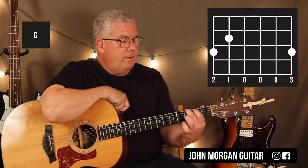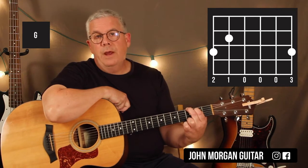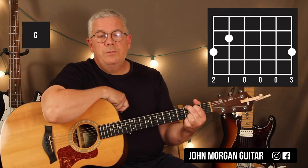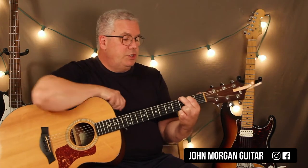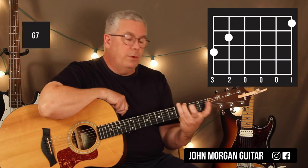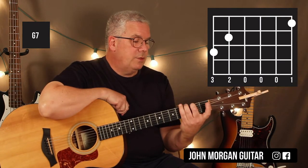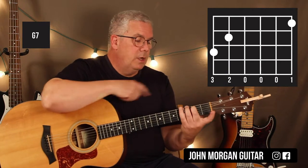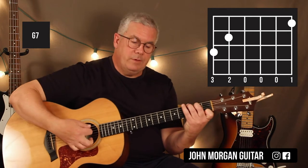Alright, we need a G chord — you can use any G chord you want. Today I'm going to do the 6th string 3rd fret, 5th string 2nd fret, and 1st string 3rd fret. You can do that other G chord with two fingers if you want. I'm going to change it to a G7 by flipping it around: 6th string 3rd fret with my 3rd finger, 5th string 2nd fret again — those two stay the same except I'm using different fingers because I need to reach back to 1st string 1st fret for the G7.